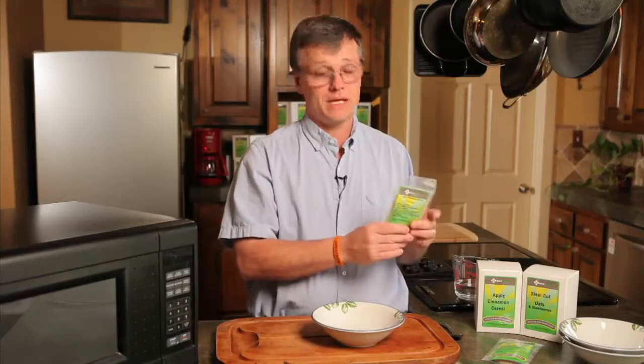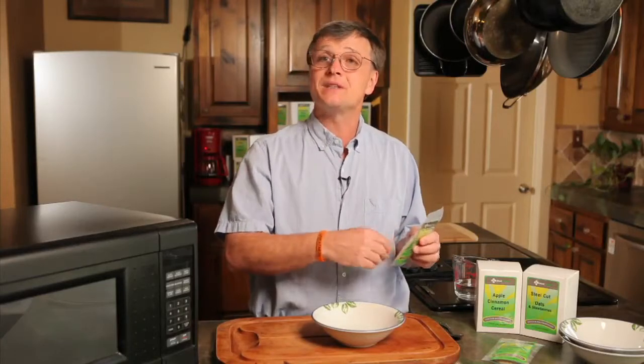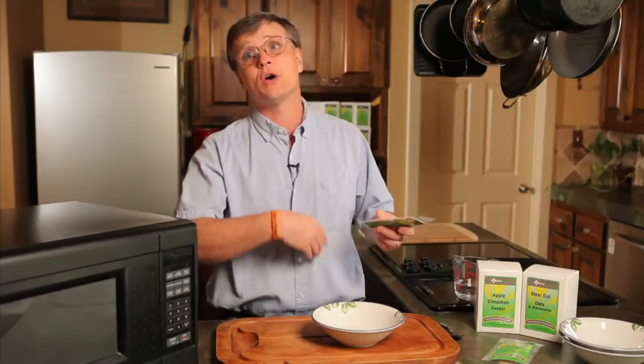We also have one of my favorites, and this is apple cinnamon cereal. It has chunks of apple in it. It's a mixture of different grains, so it's not just oats, not just barley — it's quite a few different grains, and it has cinnamon apple seasoning in it. It is extremely good. This is a good hot breakfast or cold, but I'm going to prepare it hot this morning so you guys can see what it's like.